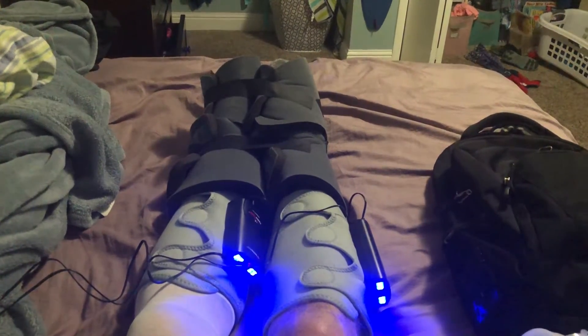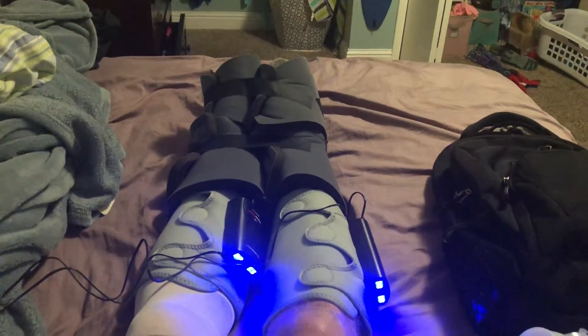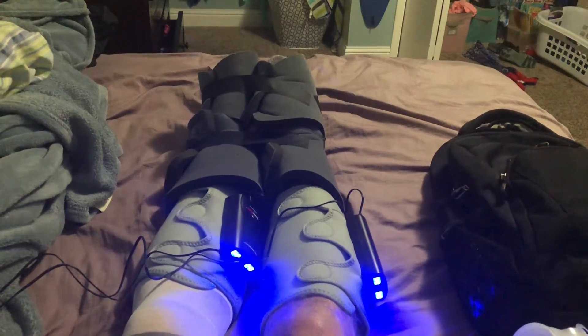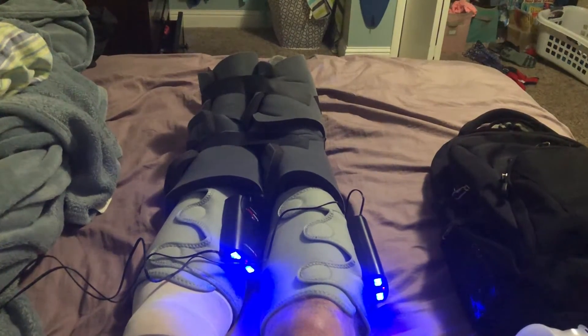I just thought I'd do a day one video if you're going in for the surgery. The good news is you don't feel anything in the surgery. Woke up a little bit groggy from it, but within an hour I had my wits amongst me.